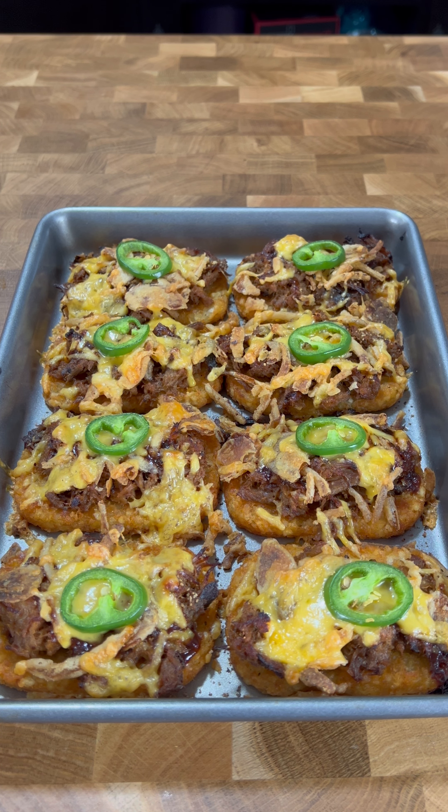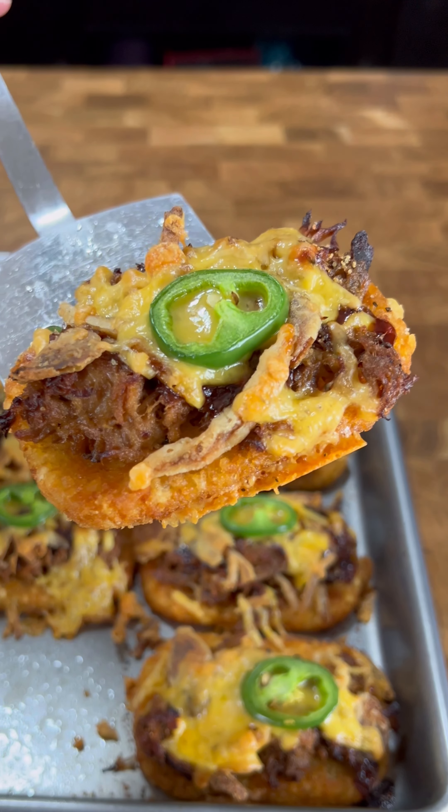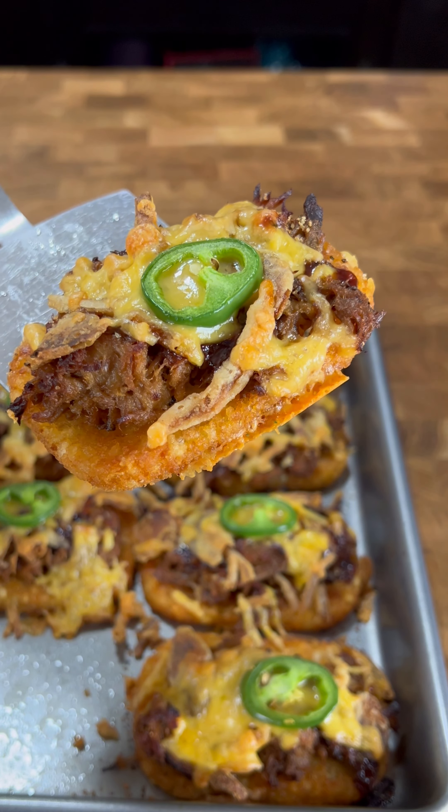Fresh out of the oven — our loaded potato patties are ready to roll. Let me get these off the tray for plating and give you guys a close-up of the goodness right there. Beautiful loaded potato patties — let's get a bite. Savory, sweet, potatoey — these are the best loaded potatoes you've ever tried.